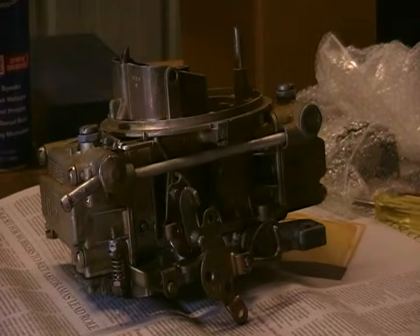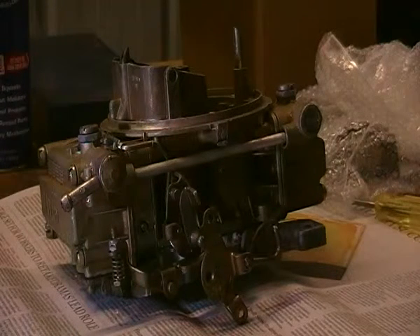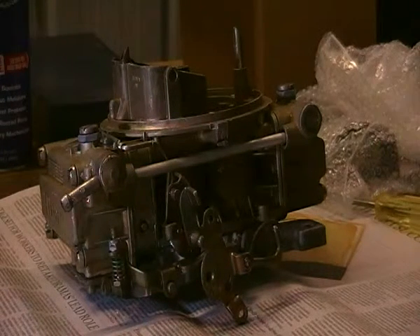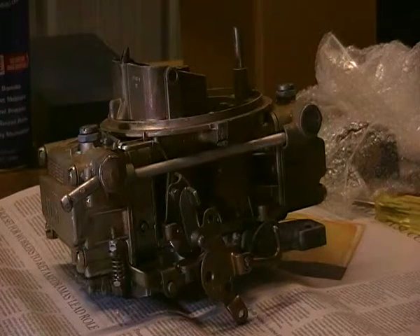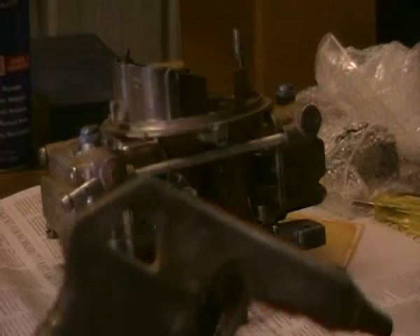The carby's been taken outside and cleaned down with throttle body cleaner. That's been hosed off and then blown off with compressed air from a trusty compressed air tool.